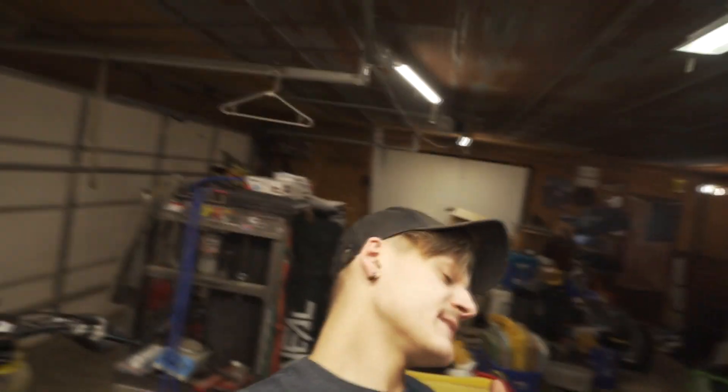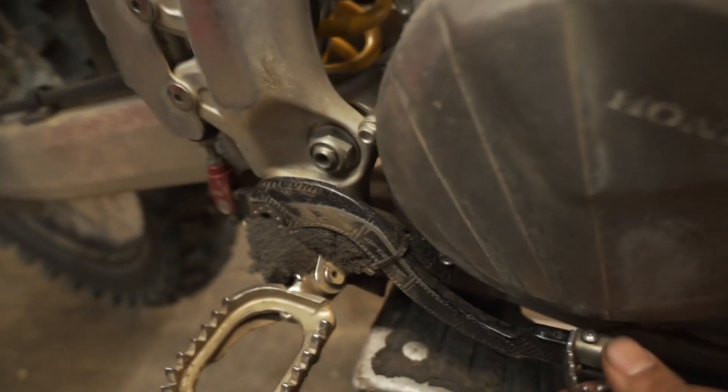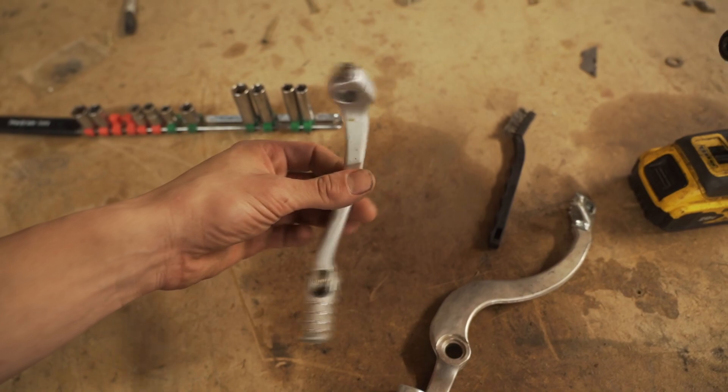Alright guys, welcome back to another video. Today we're gonna be removing my forks and my rear shock. My rear brake lever is super worn out - lots of play, the bolts are stripped. That's actually the brake pedal from my 2018 250, so we have the OEM one still brand new. We've also got a new clutch pedal and a sprocket because we have a broken one. It's getting cold so let's get to it.